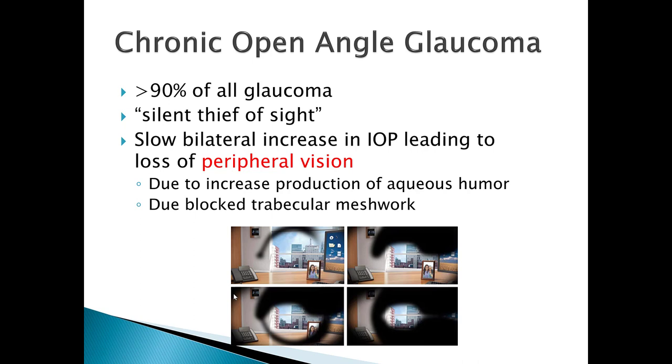Chronic open angle glaucoma has a completely different presentation. It accounts for about 90 percent of all glaucoma in the United States, and we call it the 'silent thief of sight.' Many people have it and don't even know it. Often a loved one brings them in saying things like the patient changes lanes without seeing cars. This condition causes a slow bilateral increase in intraocular pressure leading to loss of peripheral vision — unlike acute angle closure glaucoma, which affects central vision when the cornea becomes steamy.